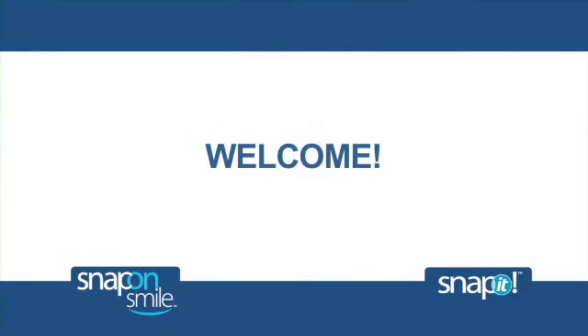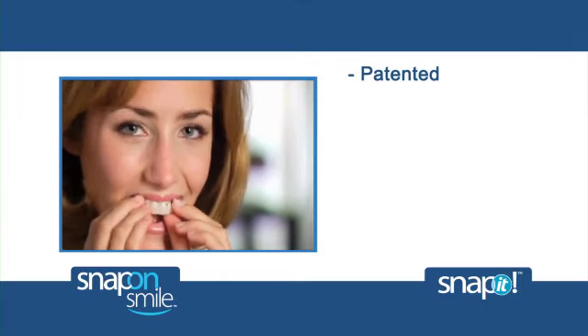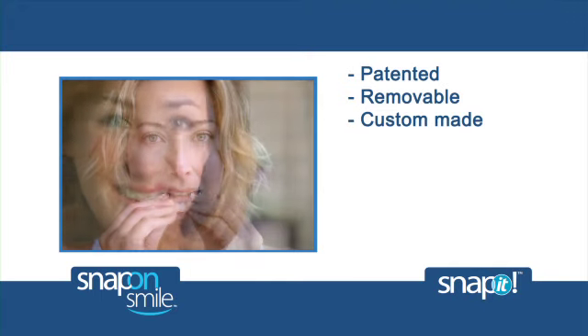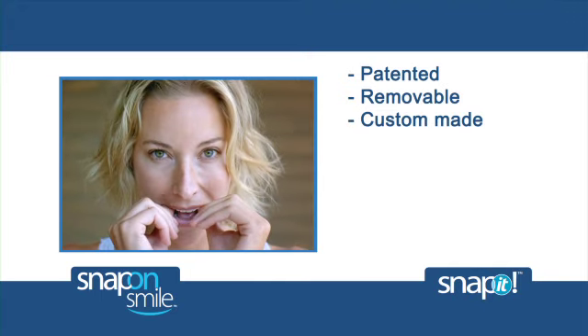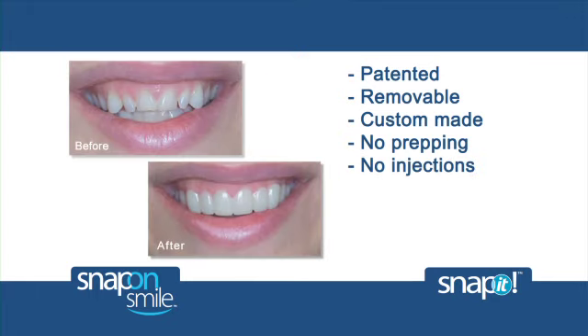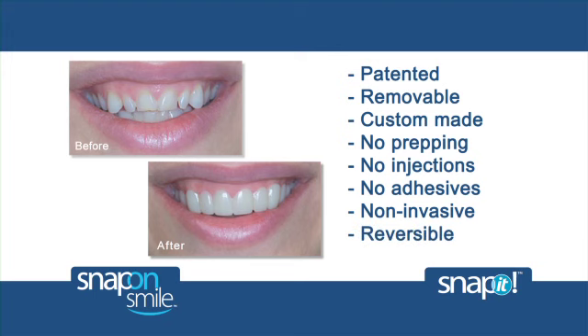Welcome. In the next few minutes, we will present you an overview of Snap-On Smile and Snap-It. Patented Snap-On Smile and Snap-It are removable custom appliances that simply snap over a patient's natural teeth. Typically no prepping is required, so no injections and certainly no adhesives. This is a non-invasive option that's easily removable and completely reversible.